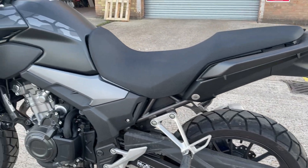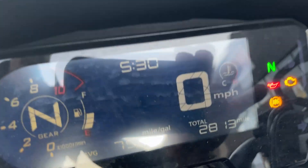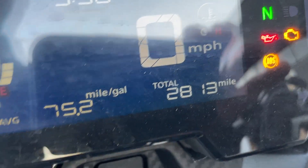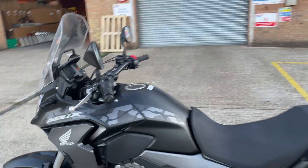So really just those couple of little marks. I've done a grand total of 2,813 miles, so very low mileage. Very nice bike overall.